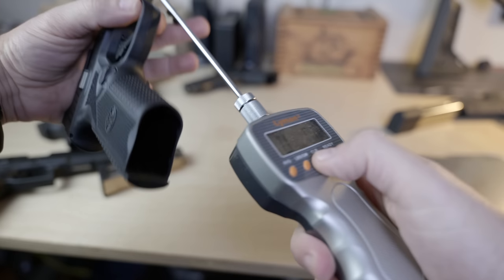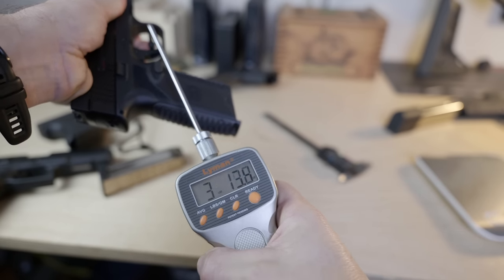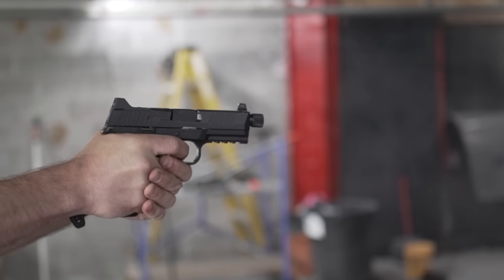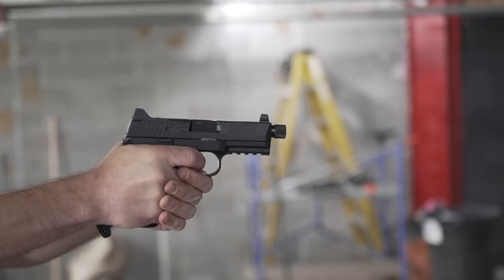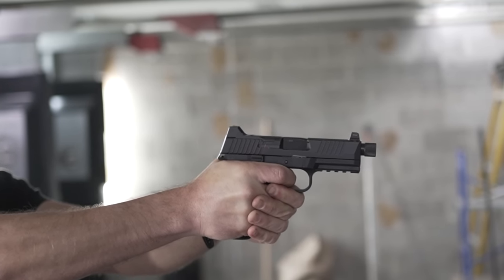That likely had something to do with the trigger, which by my measurements — even though FN says it's six pounds on their website — came in at four and a half pounds. I gotta say, it's a pretty damn good trigger right out of the box. Probably the best trigger for a polymer frame striker-fired 10 millimeter out there right now, but to be fair, you can count the competition on one hand, and that includes a Hi-Point, so let's not take that trigger comment too far.